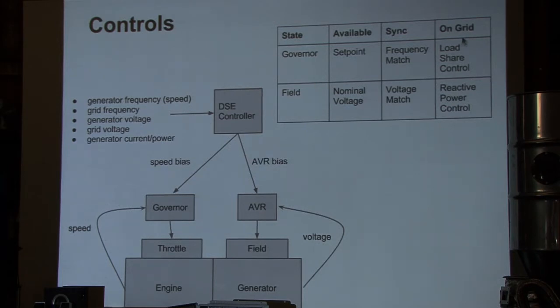Separately from being grid tied, with the Deepsea we're able to have a series of generators on a single bus that will load share, meaning one generator doesn't end up taking over an excessive amount of the load. You can have a communications bus that will manage that power distribution.